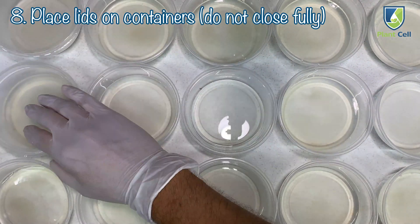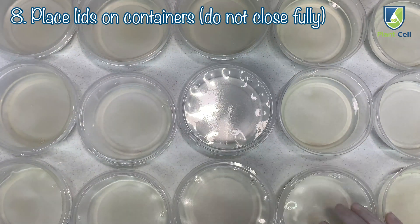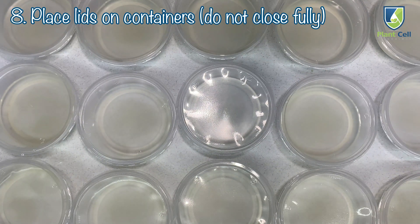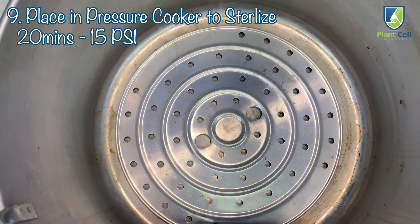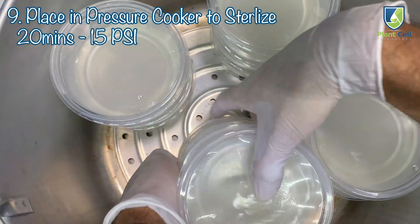Place lids loosely on top of all containers. Place all containers in pressure cooker for sterilization for 20 minutes at 15 psi.